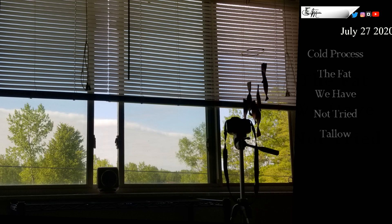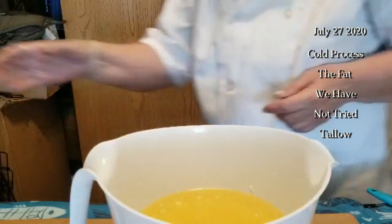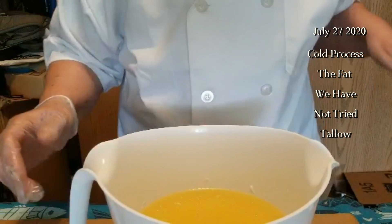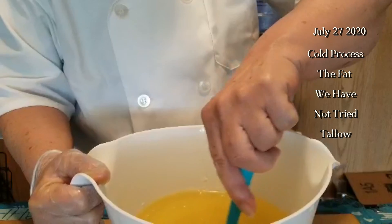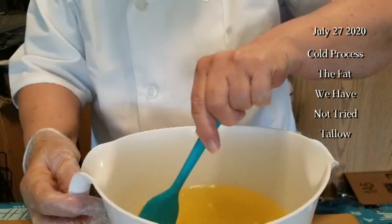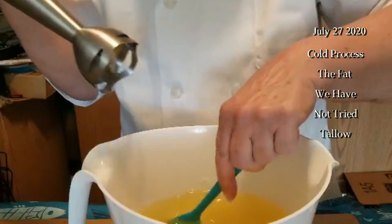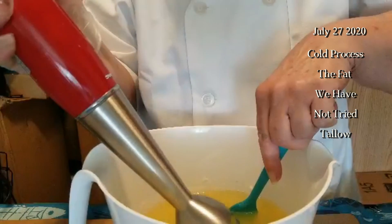Here we are, it's still July 27th — this is part two using cold process. The fat we have not tried yet is beef tallow, so let's go. This is the same formula: a 30/30/30 mix of coconut oil, beef tallow, and olive oil — we used light olive oil this time — and we also added five percent castor oil.